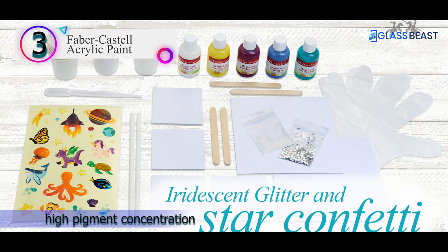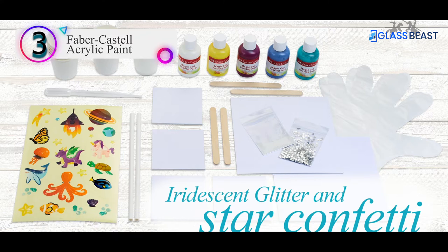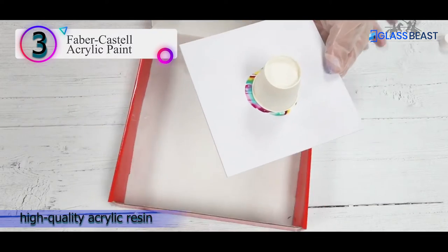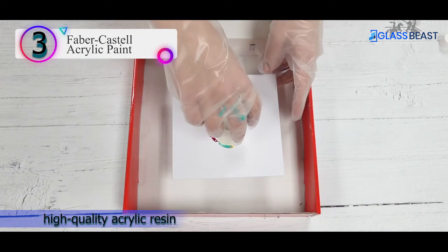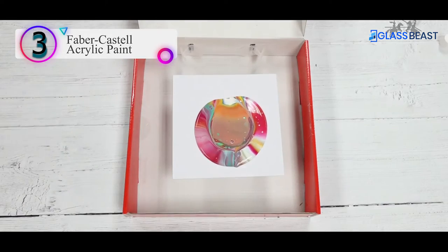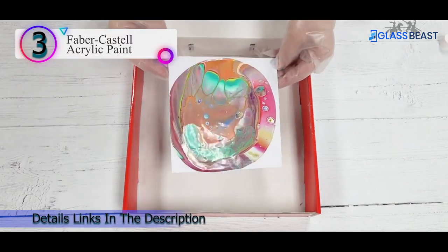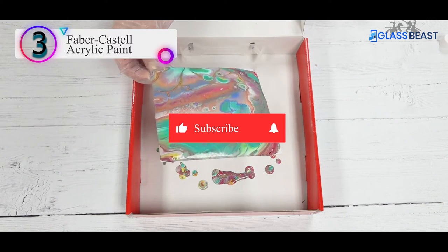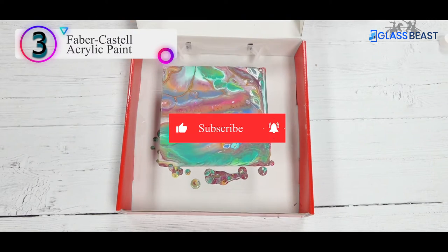These acrylic paints won't let you down if you're looking for various textures and results. They're soluble and don't lose their shape after being mixed. Superior adhesion is ensured by the use of high-quality acrylic resin in the manufacturing process. When the paintings are done, sit back and watch as they are coated with a shiny, opaque finish.